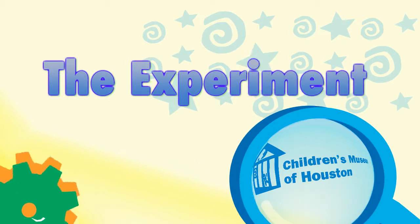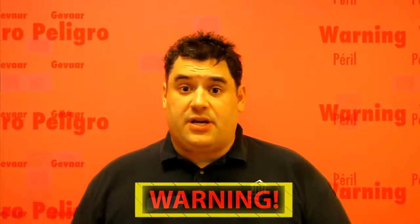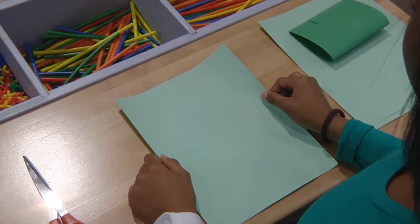Let me show it to you a different way. Before we begin, remember: science is fun, but it can also be dangerous. So always have a responsible adult helping you. First, we need to build a paper airplane.